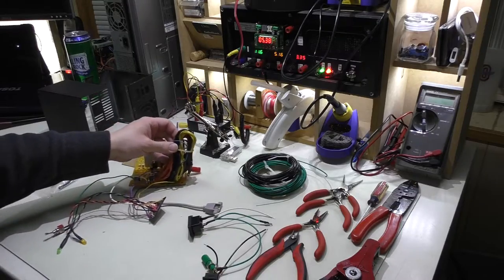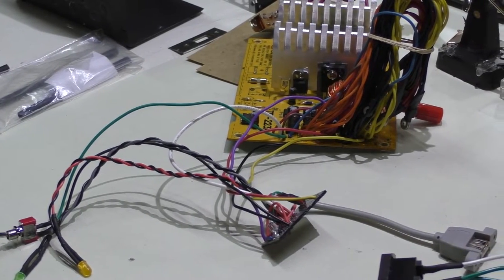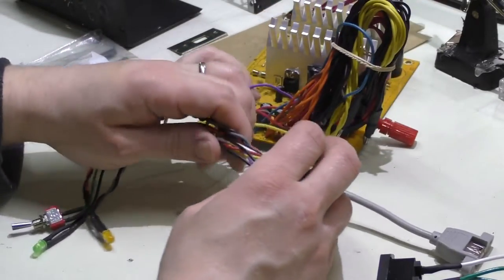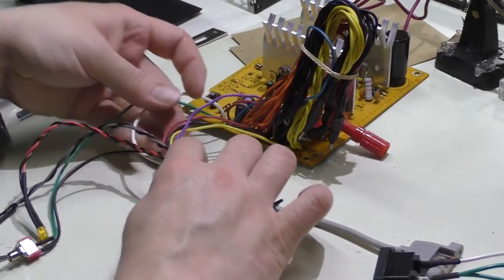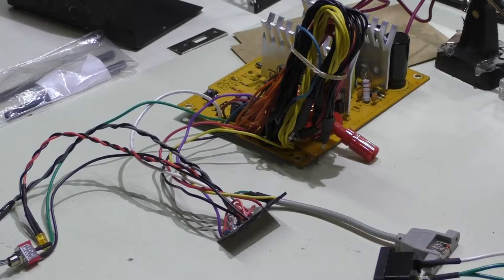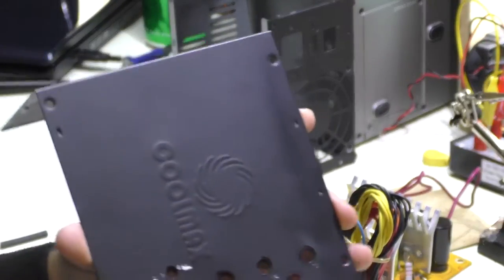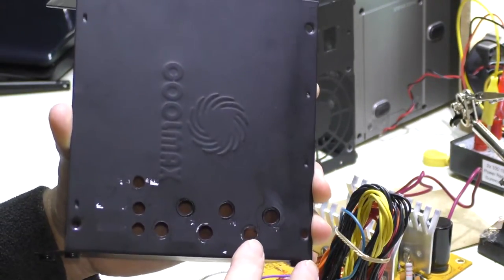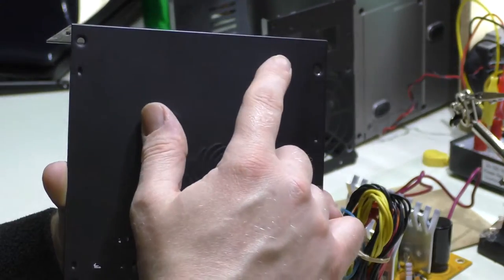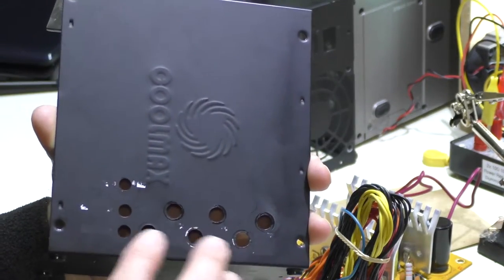Now I'm going to grab some zip ties and neaten up these wires, plus grab the drill because we're going to drill this case. I need to put two holes up at the top — one for the negative 12 volt connection, probably over here, and then on the other end one for the ground connection, just to keep it segregated. There isn't much more room down here, so they'll go up top.